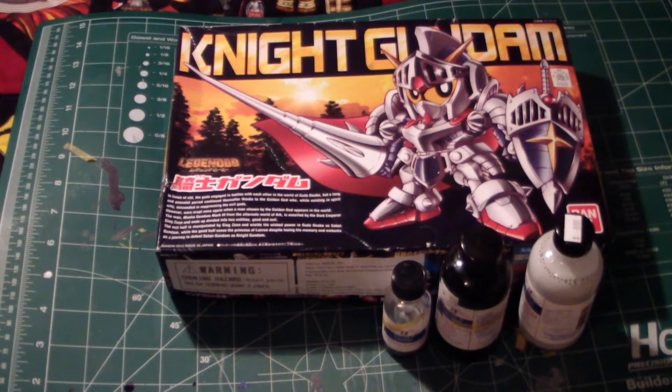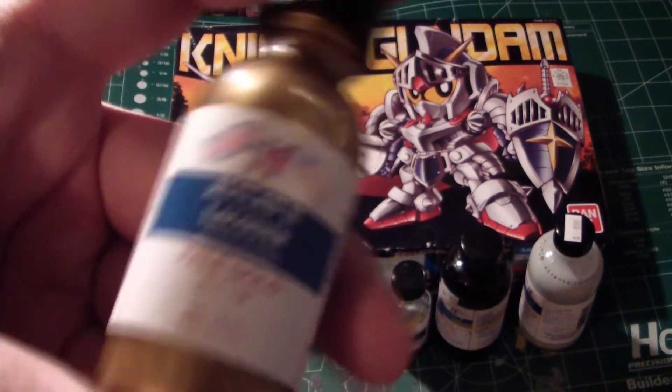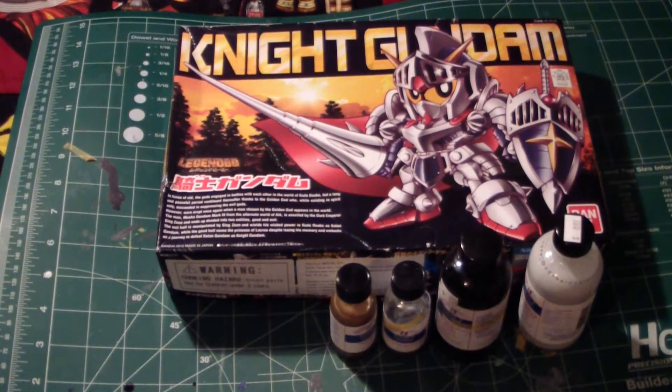The yellow which is on here — I just bought this paint, I thought it looked pretty good for it. Pale gold. That will be all the yellow, which is pretty much the V-fin and the cross there. The eyes — I'm going to let you know now — they're going to be stickers. I'm not going to bother with painting them.